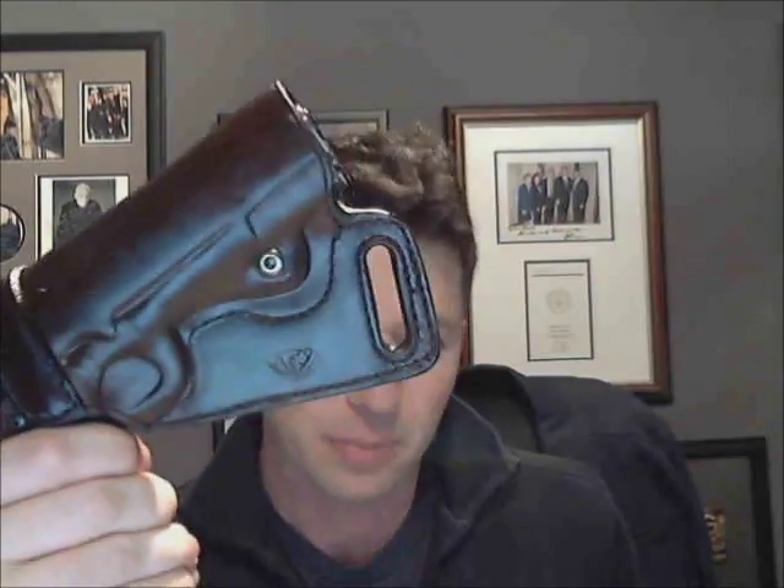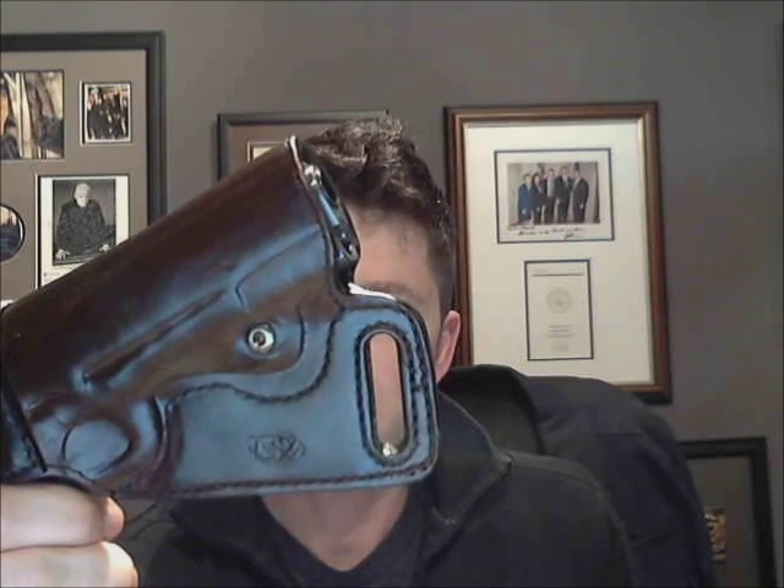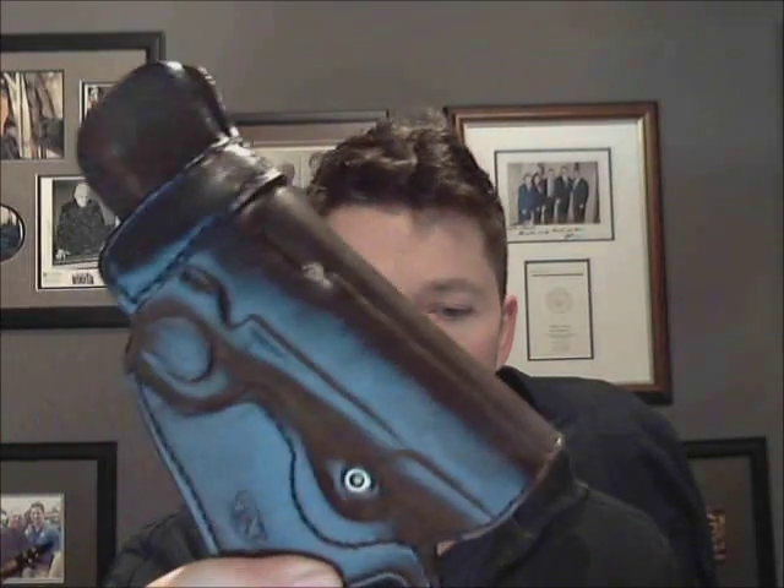This holster I ordered back in November of 2014 — I believe it was around the 10th of November — and I received it in early January. They shipped it right at the end of December. I'm very pleased with the turnaround considering the holiday season, when businesses like Black Hills Leather are already under the gun — no pun intended — for production. And they turned it around quickly, especially since this was a custom order.